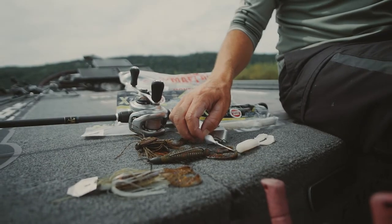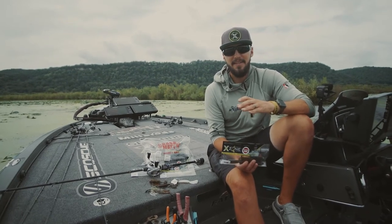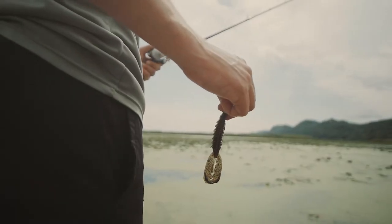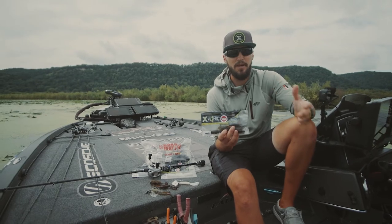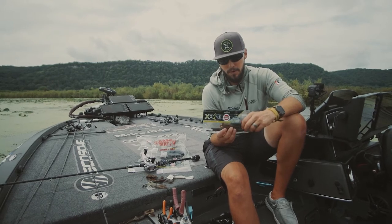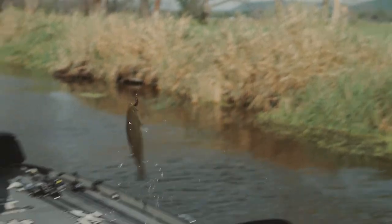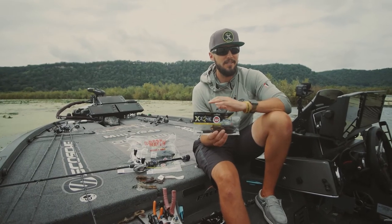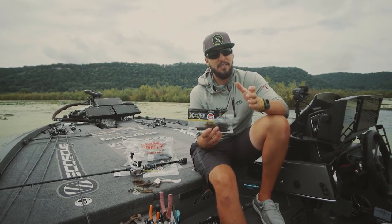Hey guys, you've probably already seen one of the best baits X-Zone has right now. It's fast become their number one seller almost instantly — it's called the Adrenaline Crawler. Within the first couple weeks of it coming out, I caught a 10-10 bass in Texas, one of almost my PB, just under. That big one you saw me catch right before Lake Forg was on the Junebug Adrenaline Crawler. And it's been so popular with so many positive reviews that there's going to be an Adrenaline Crawler Junior coming soon.